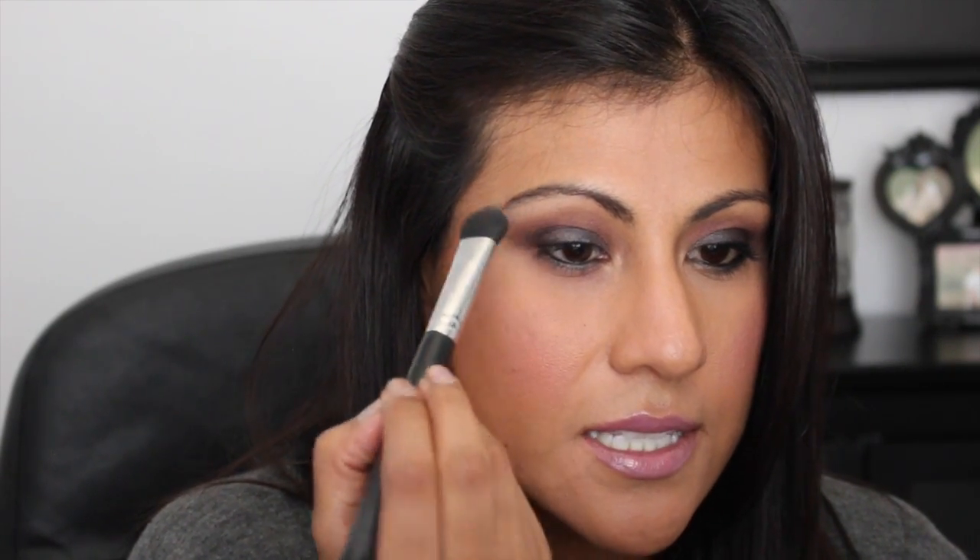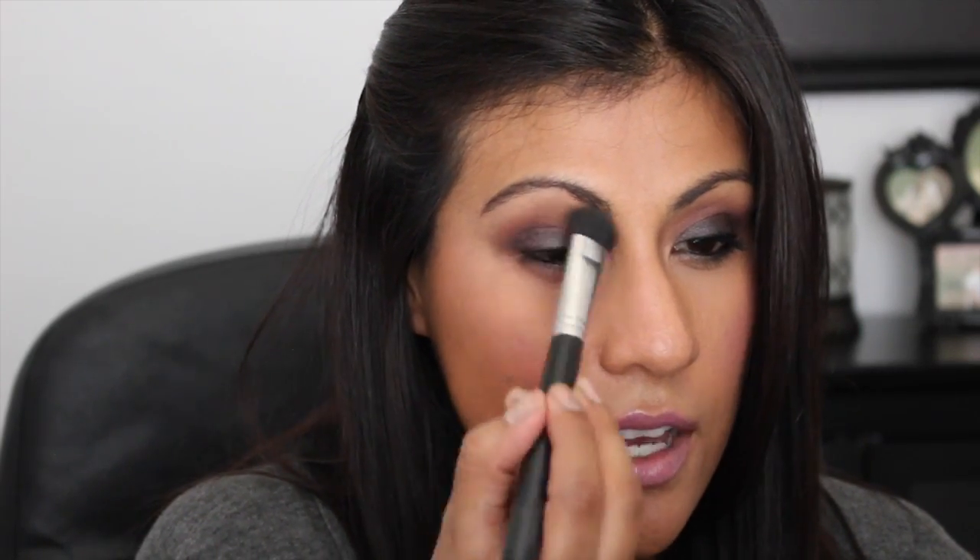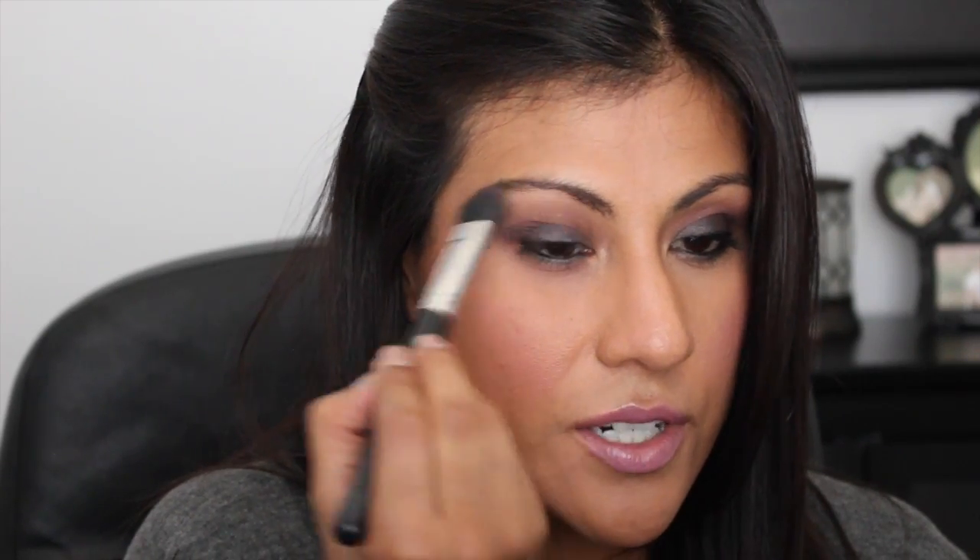Then I'm going to go in with my highlighter shade. I like to use Urban Decay's ABC Gum. Using any kind of brush you have - this is Sigma's E50 - I'm just going to place this color right underneath my eyebrow and kind of just soften everything up so nothing looks harsh.